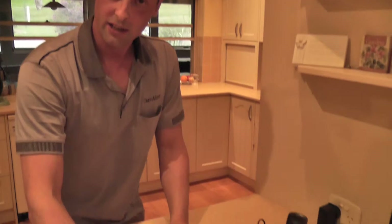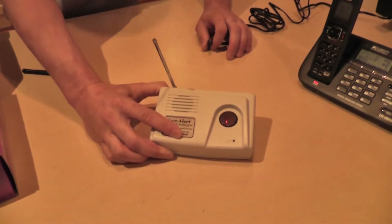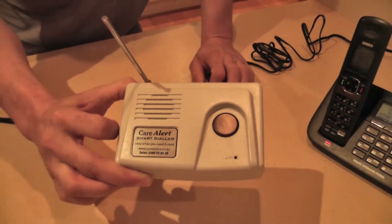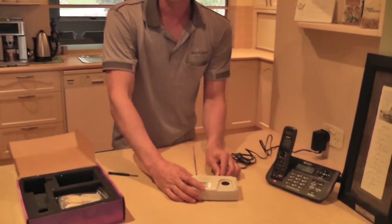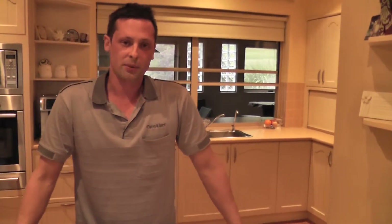Now, if for some reason you do have a blackout, or someone accidentally turns the power point off, the Care Alert will talk to you to let you know you've lost power. It sounds like this — I'll pull the power out. There is a delay. "Main power is not detected." That's the message you'll receive if you do lose power. Don't worry about it because the battery will last plenty long enough in the event of a blackout. When the power comes back on, you'll hear those beeps and it will charge that battery back up again.